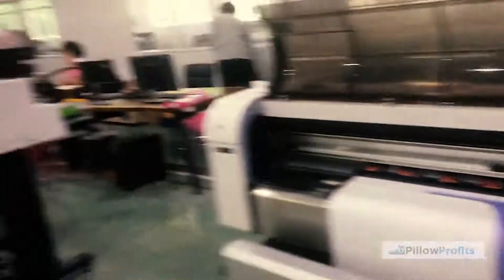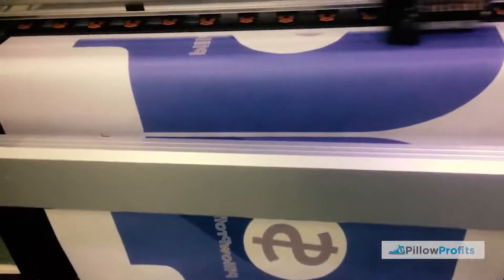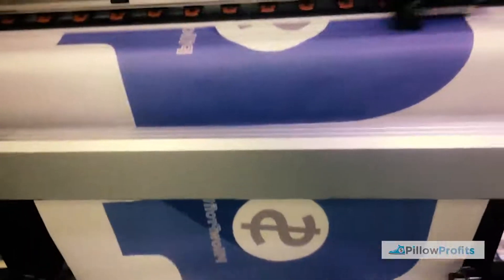Hey guys, I'm here in the printing room where our luggage covers are actually first being printed onto a paper. Once they're finished here we'll move on to the next stage of the production process and they'll be heat transferred onto the polyester material.